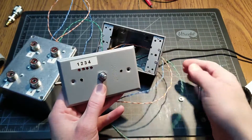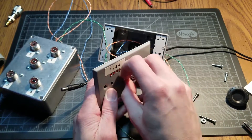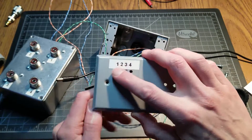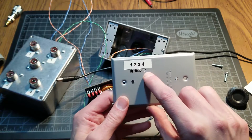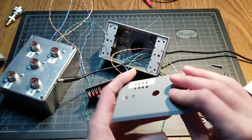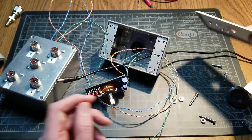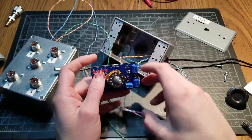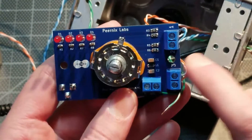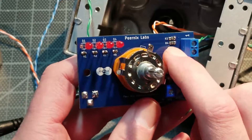This is just bolted in here with a center nut to hold it in place. I made a template to drill these out — it's hard to get them to line up perfectly, so I may 3D print something or just put up with this for now. Anyways, this is what it looks like fully assembled. I put a little pi filter here for the 12 volts just in case there's any noise.